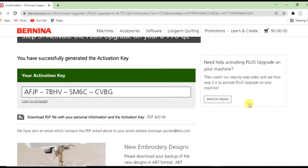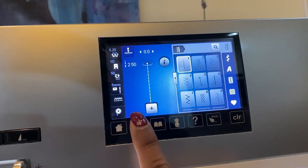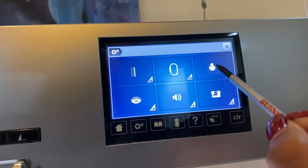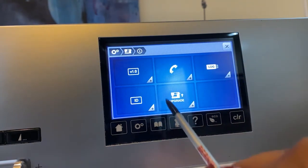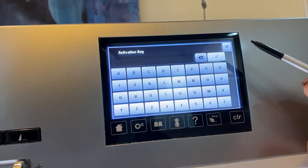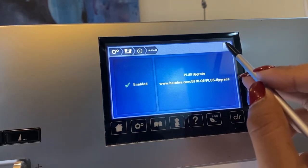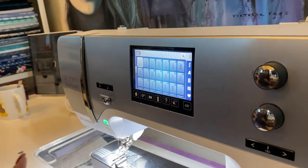We've already registered online and gotten an activation code. Now come back to the machine, go to Settings, then the Machine and Spanner icon, then the Info icon — you'll now see a new button called Upgrade. Click Upgrade, then Activate, and this is where you enter the activation code you received. It's specific to your machine's serial number — all completely registered by Bernina. Click the green button and... it's enabled! I was expecting more confetti.